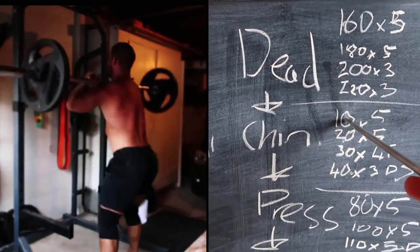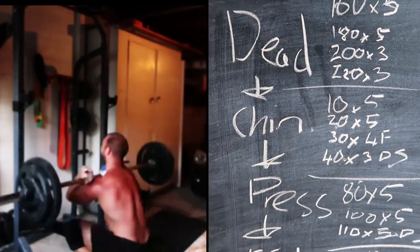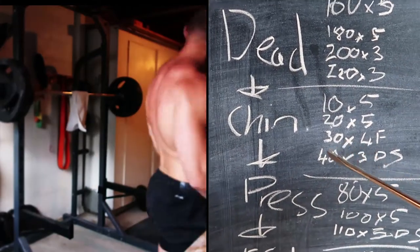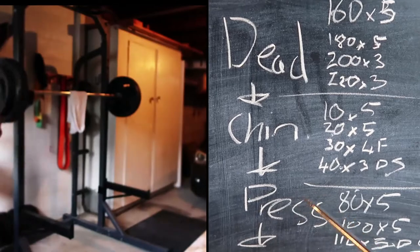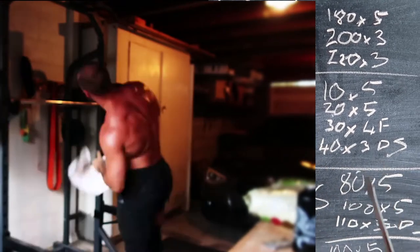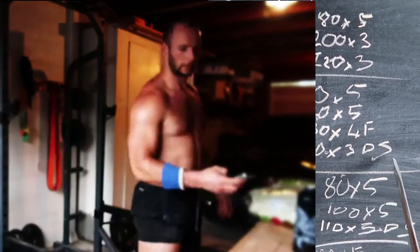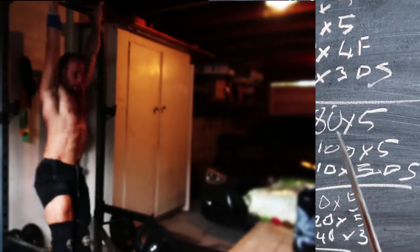Chins — this is kilos, by the way. All kilos. So 10 kilos for five, 20 kilo weighted chins for five — that's a supinated grip. 30 kilos, tried for five, only got four, so I put fail there. And then I hit 40 kilos, which is actually pretty good for me — I don't usually get up to those sort of numbers, so maybe it was you guys watching. Hit three there, and then I did a drop set where I stripped the weight off, just down to body weight.